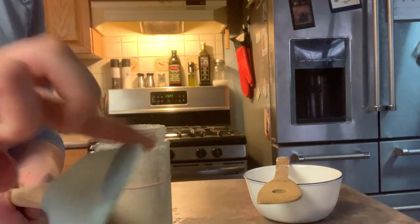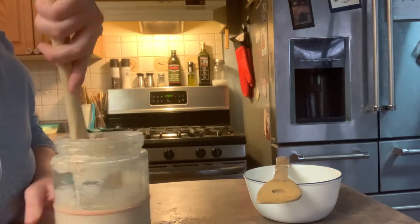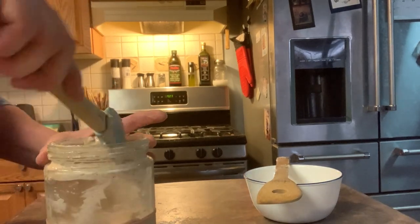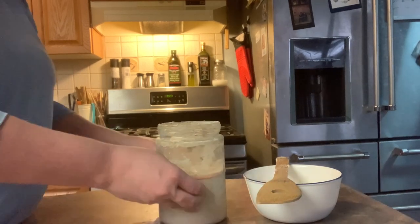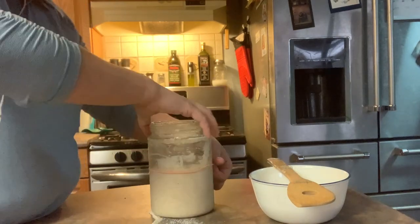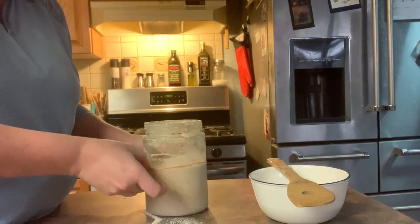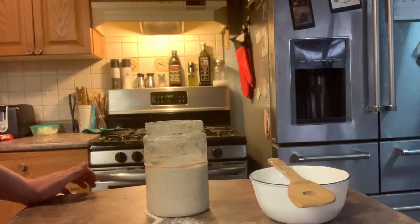The whole top's gone but the scraping edge still works. Might have to switch the jar next time I feed it because it's awfully gross on the inside, but it's still working. So it's all the way fed. I'm gonna bring the elastic up just a tad — that's about right. I'll come back later in a couple of hours and see if it's grown.